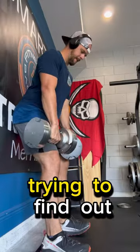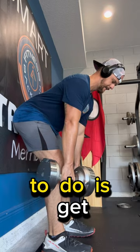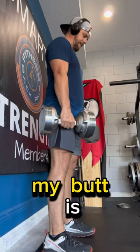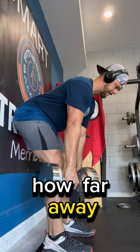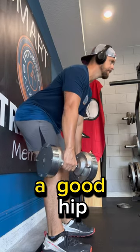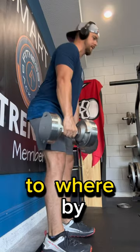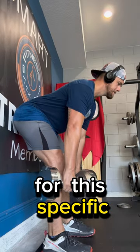Here's a simple tip if you're trying to find out why deadlifts are causing back pain. What I like to do is get myself set up with my butt leaning up against the wall. What I'm trying to find out is how far away from the wall my feet need to be in order for me to have a good hip hinge pattern, so that by the time the weight is down to a place where I feel comfortable for this specific exercise,